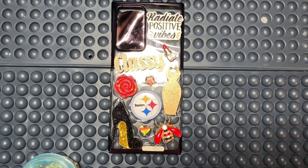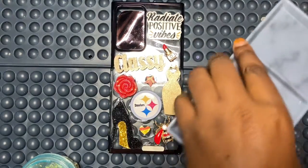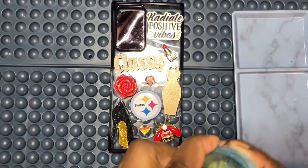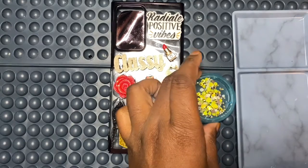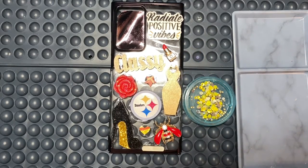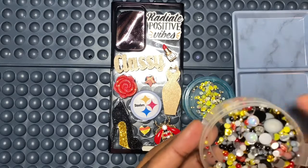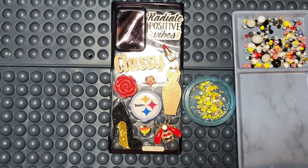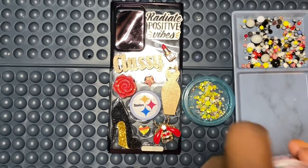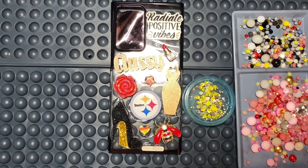Let me show you the rhinestones I'm going in with today. I have yellow, red, black, and white. I also have some little yellow rhinestones just to fill in. I have another mixture with black, white, red — it also has some clear and green but I just need the yellow — and I have some bigger red ones I need too. Alright you guys, let's get to blinging!